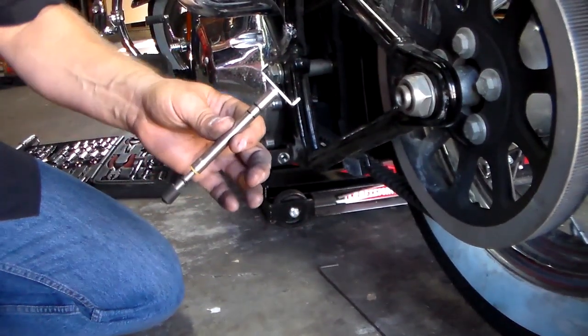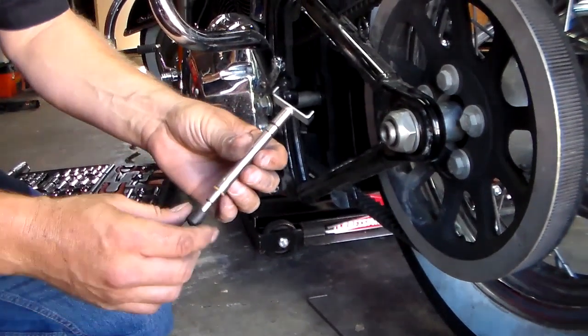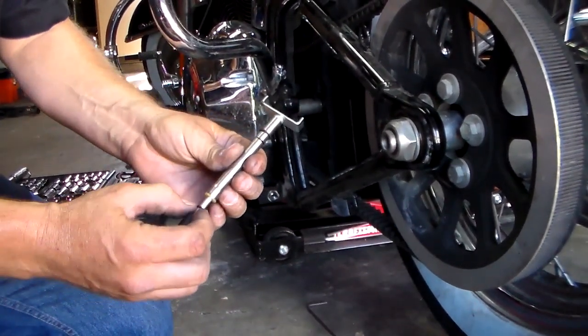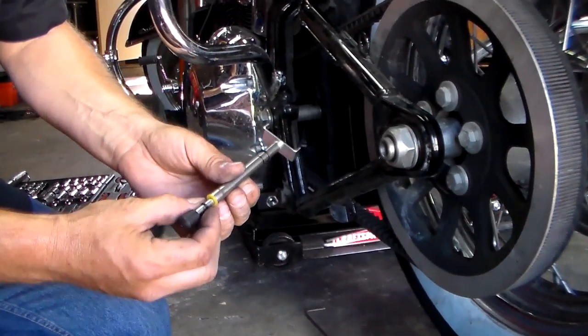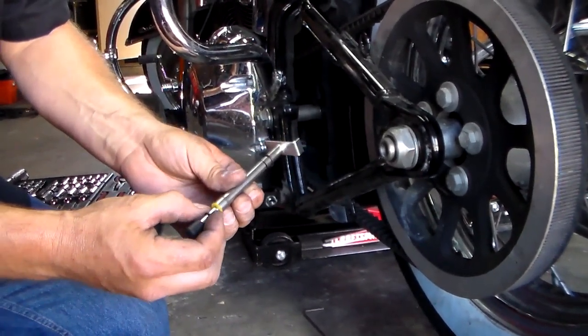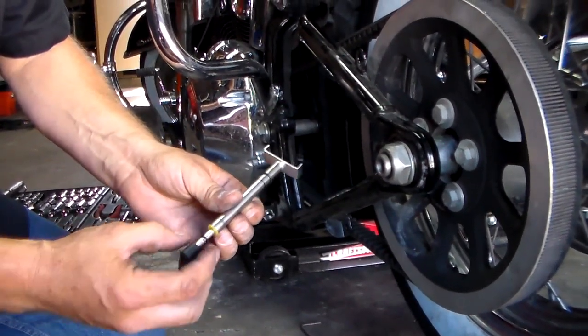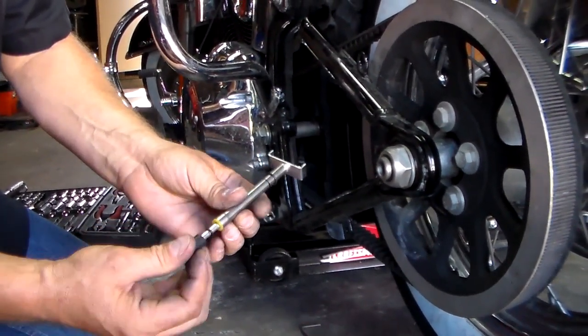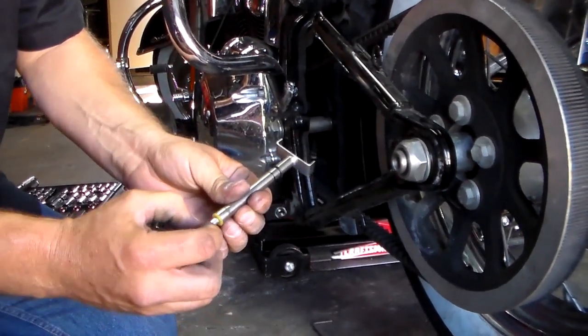Before you start adjusting drive belt tension, you're going to have to get one of these tension tools. It has a set marking here — it's 10 pounds. The Harleys are adjusted per 10 foot-pounds. You can either use this rubber O-ring down here; when you push up to where the yellow ring touches the O-ring, that's 10 pounds.